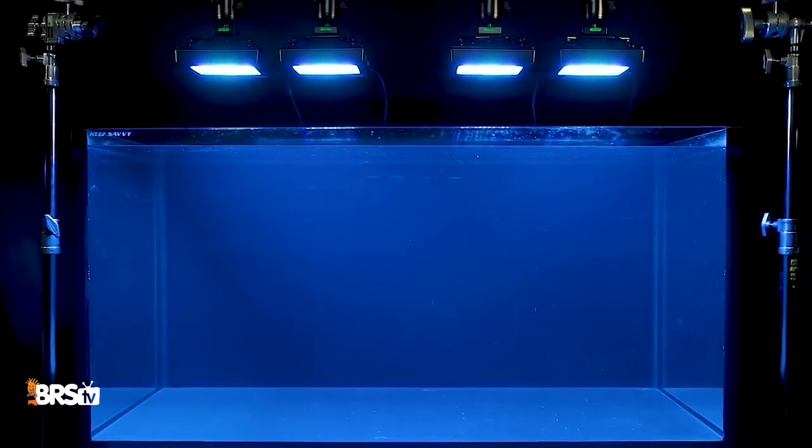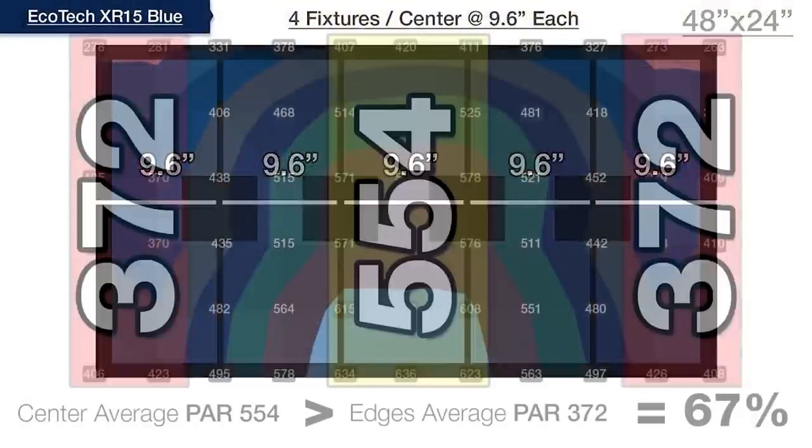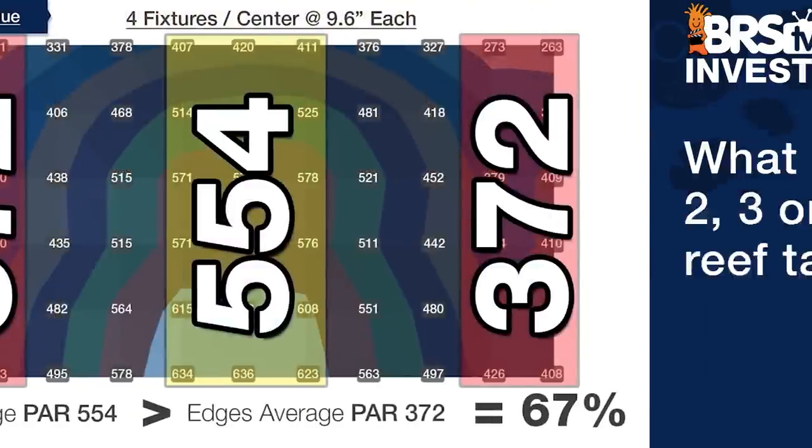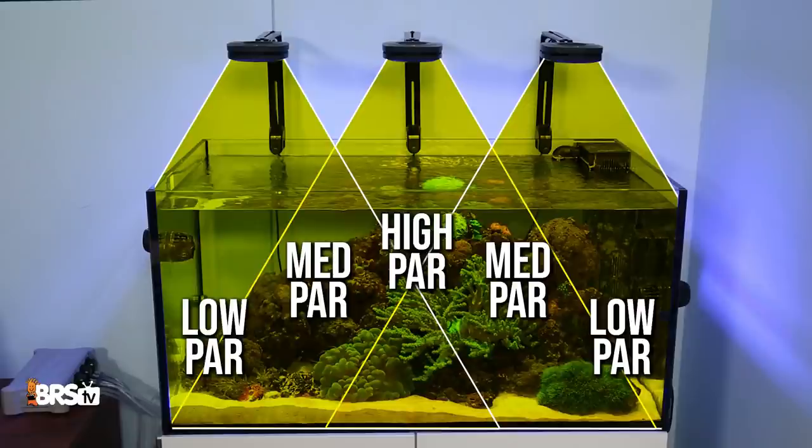Today we're digging up over 20 past BRStv Investigates videos on light testing, pulling out hidden information for ideal light spacing, and then sharing our best data-driven answer to the question: what is the ideal way to space two, three, or four light fixtures over my reef tank? Spoiler alert — evenly balanced spacing is not the answer, but let's find out what is.